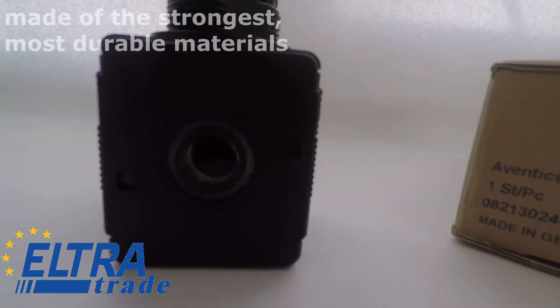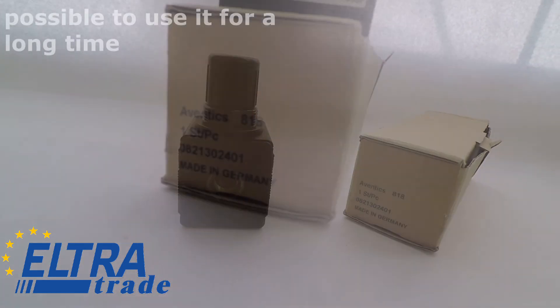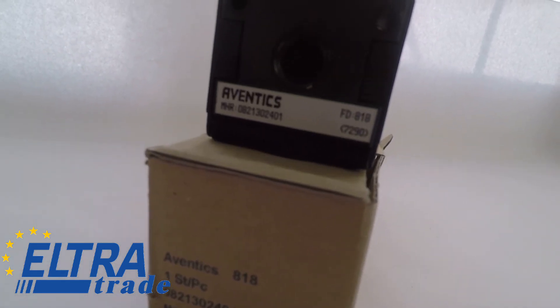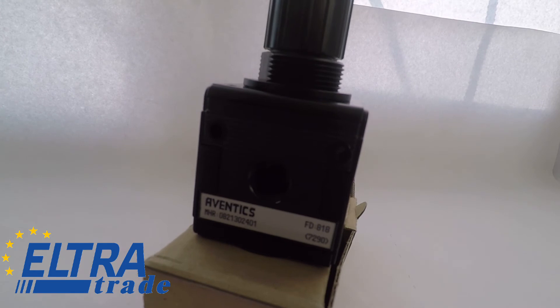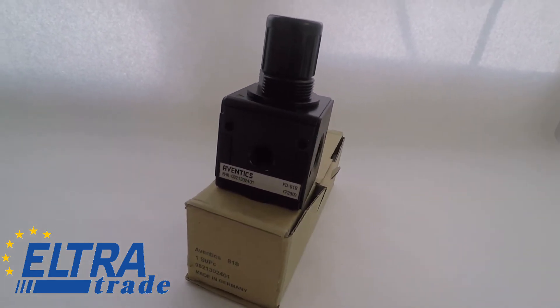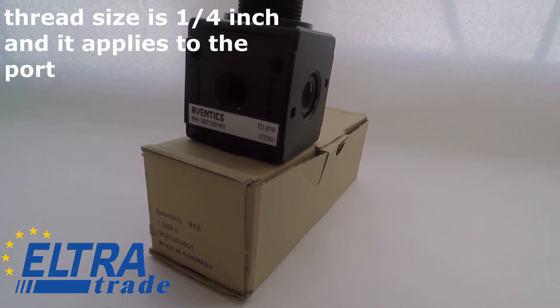The regulator is made of the strongest, most durable materials, so it is possible to use it for a long time. This model does not have a built-in shutoff valve. It has the standard thread for the type G pressure gauge — hole thread size is 1/4 inch, and it applies to the port.